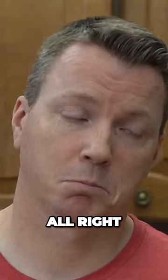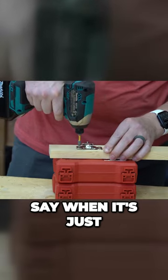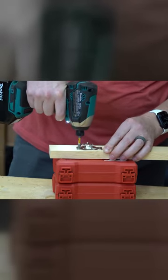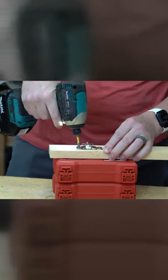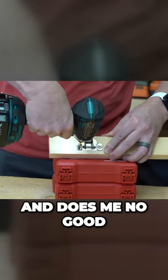For delicate work like this, having a clutch really comes in clutch. On an impact driver, it doesn't really know when to say when — it's just going to keep going and keep driving until it strips it out like that. Now that hole is stripped and does me no good.